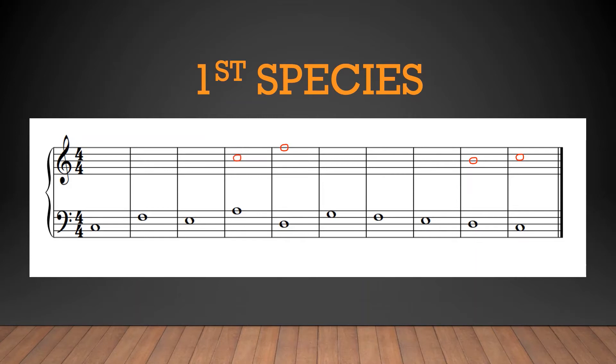Moving on — how can we approach this C? Oftentimes the path of least resistance is best, and in music such a path usually involves stepwise motion. Since this line as a whole should be ascending to the F, let's see if we can simply ascend by step to the C. To do this, we work backwards from C and descend by step: that leaves us with a B, which creates a fifth; an A, which gives us a third; and a G, which debuts our counter line with a fifth above the cantus firmus.